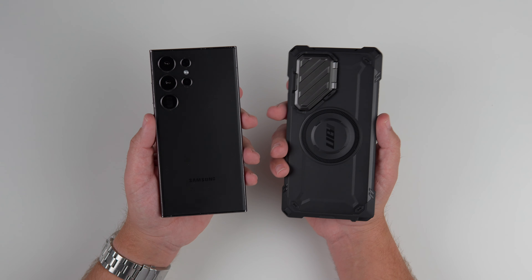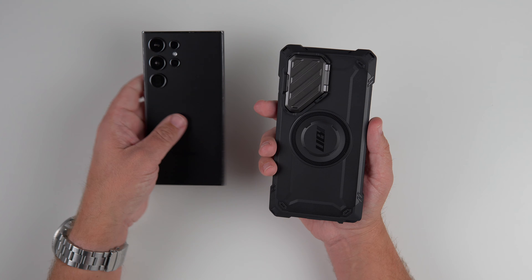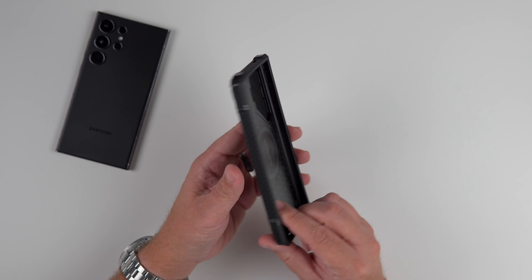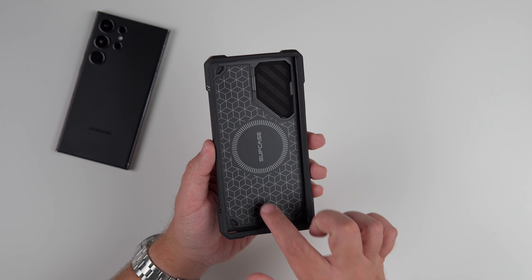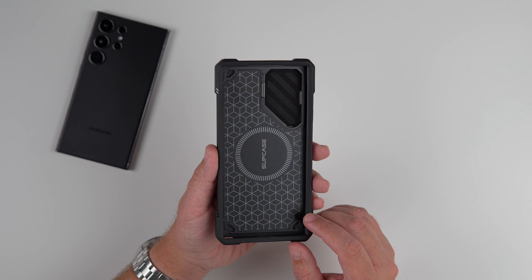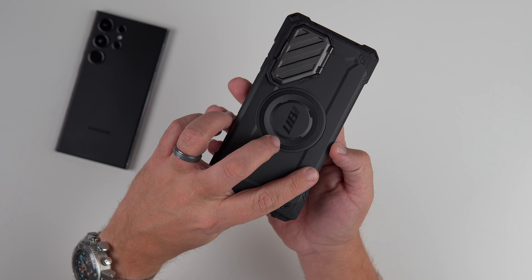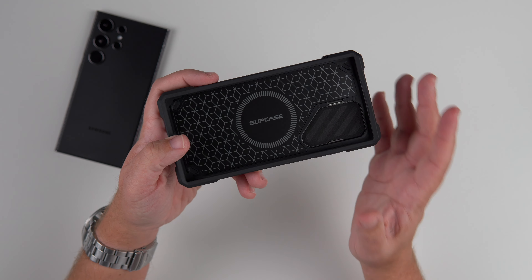I got the dummy model here for the S24 Ultra to kind of show it off for you. Let's jump right into it and take a peek at the actual phone case itself. What's going on inside is pretty cool. I really like this look here with the Subcase branding — kind of like the little cube and everything. You got the Subcase branding right in the middle with that circle design, which you can see is on the outside, and that's because we get MagSafe charging capabilities with this.